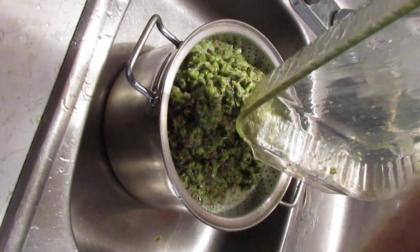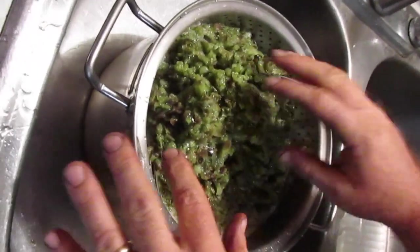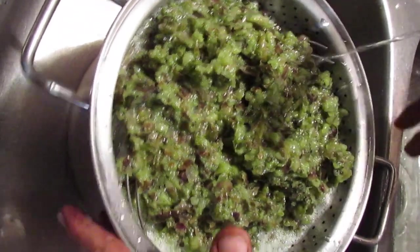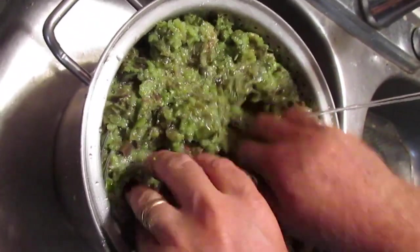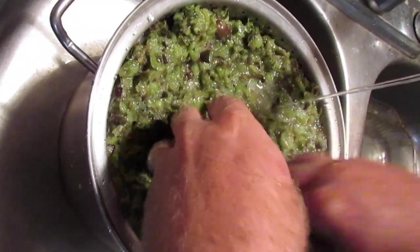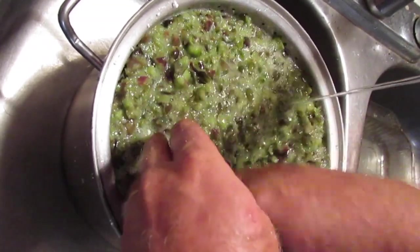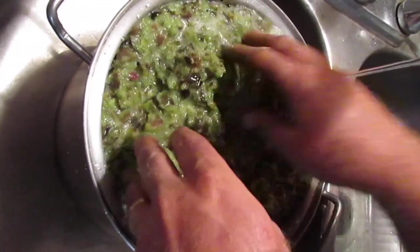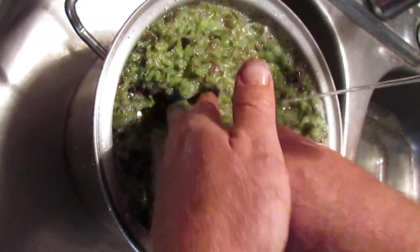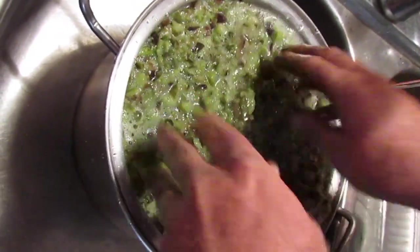I'm just going to rinse it all off — it's a big mixture of seeds and pulp. We just get a little bit of water flowing and start agitating the mixture. The seeds sort of magically just filter down through, and very quickly you'll be left with just berry pulp. There will be the occasional seed still left in the pulp, but the idea with this many open-pollinated berries is to efficiently extract as much seed as possible.